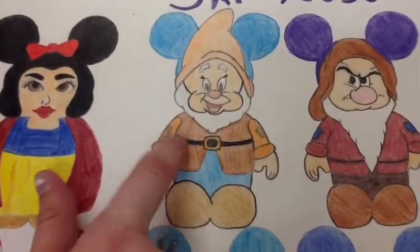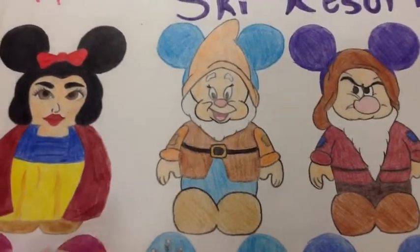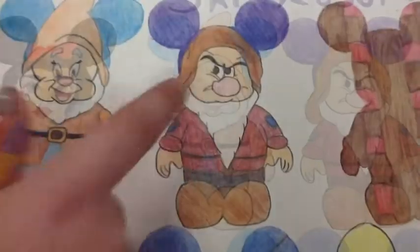This is Happy the Dwarf. He has a belt with a buckle and he has patches on the side. His beard is white and he has a very excited expression. His pants are blue and he has blue in the background.